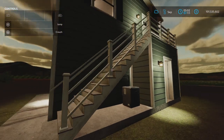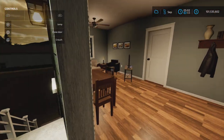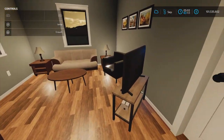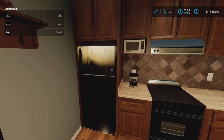Shall we go upstairs? Here we go — open the door. I would call this the kitchen, dining room, living room area. It is not a large house, but it has a lot of detail.